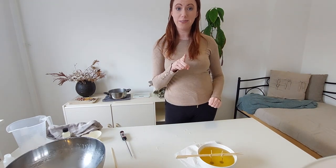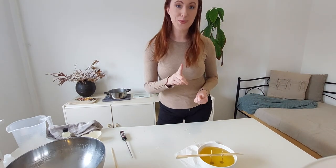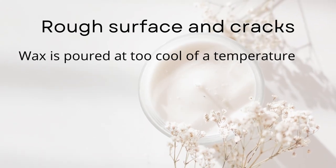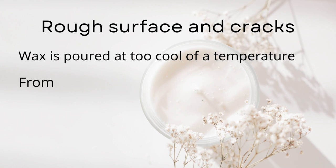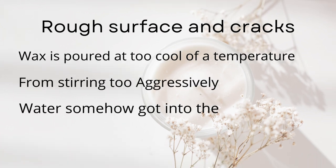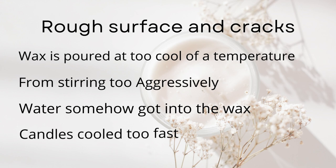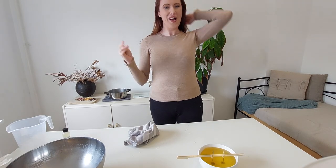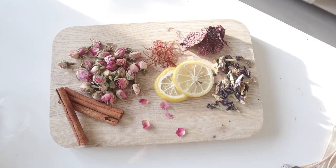Before we get into finishing touches, here's our next mistake: rough surfaces and cracks. This can happen if the wax is poured at too cool a temperature, if you stir it too aggressively, if water somehow got into your wax, or if your candle cools too quickly — which I'll explain a little bit more near the end.